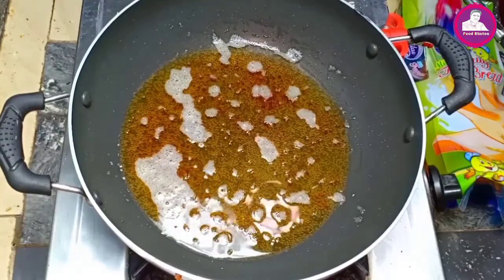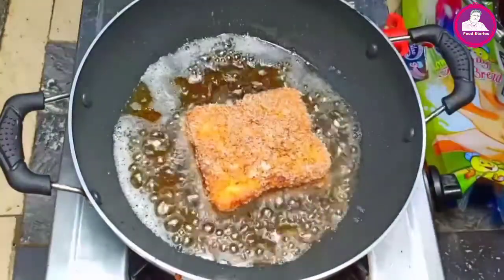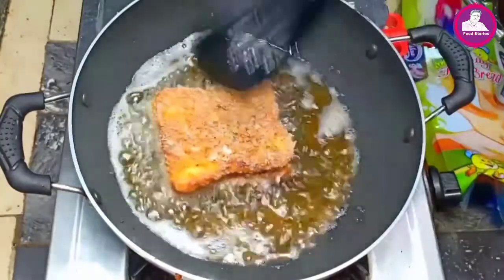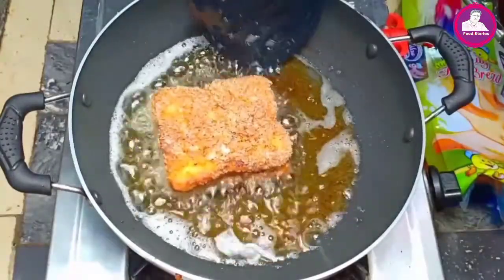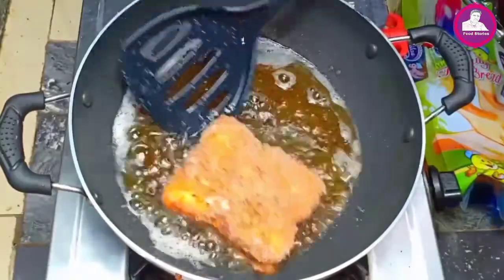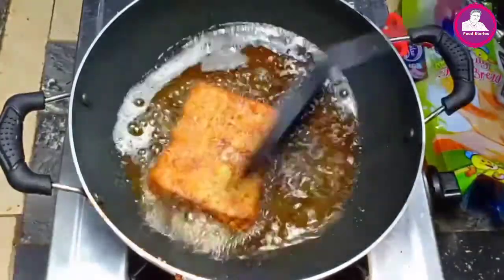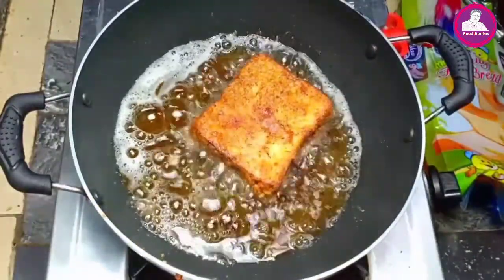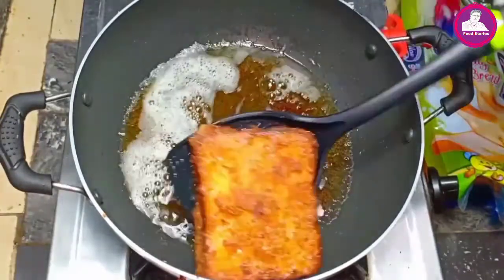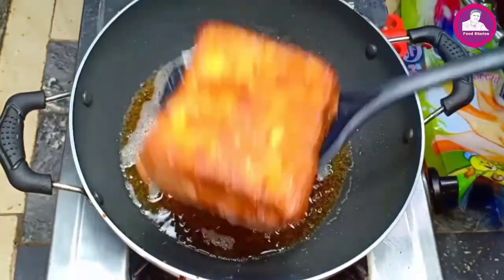I'm going to fry it in the pan. I'll fry it in the flame. We fry it in the pan.